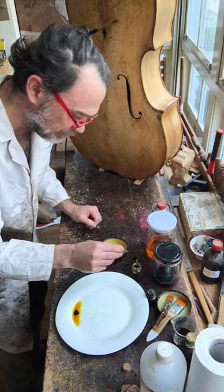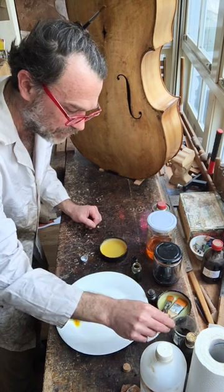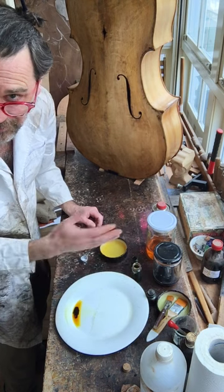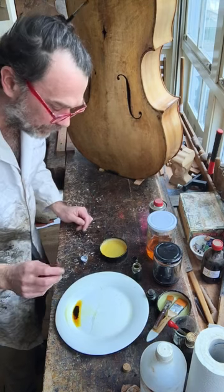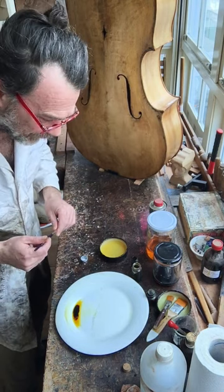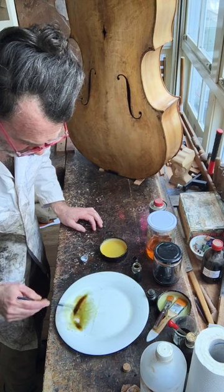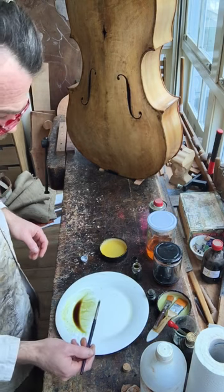I should have probably cleaned my dropper — because, again, in varnishing and perfumery they're the same: you don't want to cross-contaminate your colors. I just dipped the yellow eyedropper into the black, but trust me this black will last you many many years. Then you take the paintbrush and mix it in. You can see this is actually a little bit green, but since we're trying to avoid the orange demon — green and red make brown.